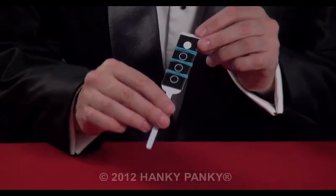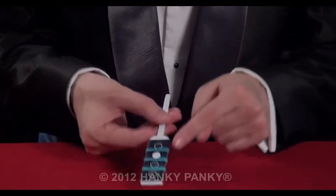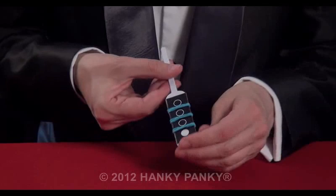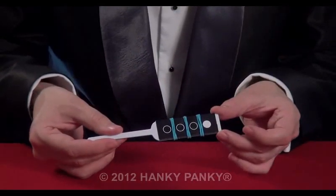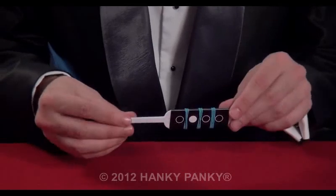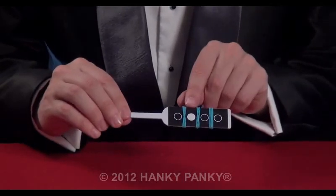A paddle with four sides — apparently one, two, three, four — but actually there's two sides. There's this side where the paddle is on the end, and the other side where it's in the third position.